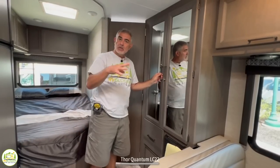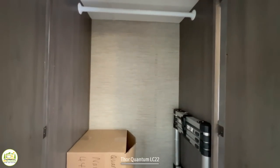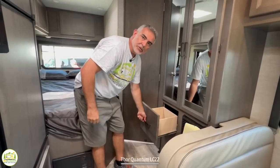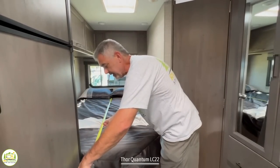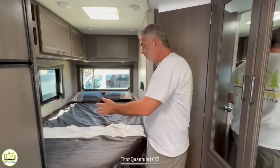Just behind the dinette and across from the refrigerator there's a very nice mirrored wardrobe cabinet — it's very tall, so if you hang things in here you'll also have space underneath for more storage, and a fully extendable small drawer below for additional storage. In the back corner of this RV is where the bed is located, approximately 80 inches by 54 inches. Many manufacturers have shortened them from 60 inches to 54 inches wide because it gives you an additional six inches of width in the bathroom, which we'll take a look at next.